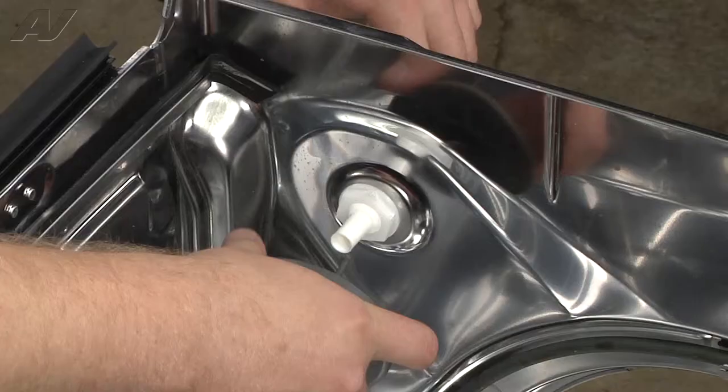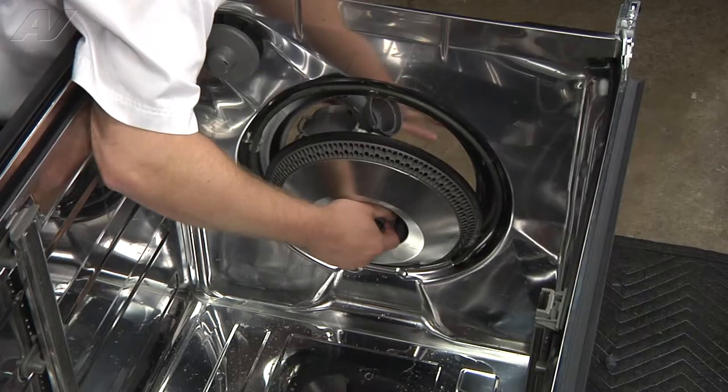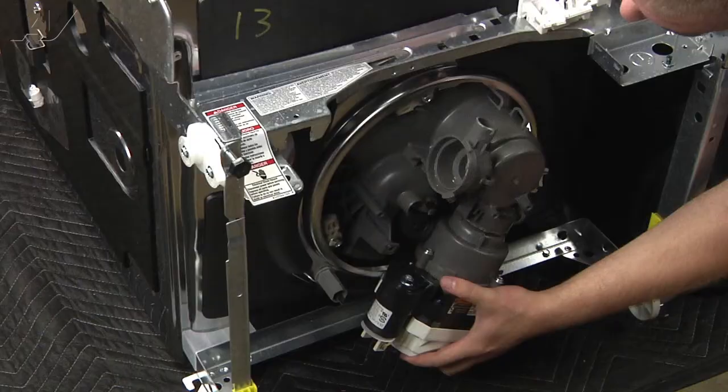To reinstall the sump, simply go from the inside. Bring the motor down first and use the notch to push back in the drain hose. Secure it on there and refasten the tabs.